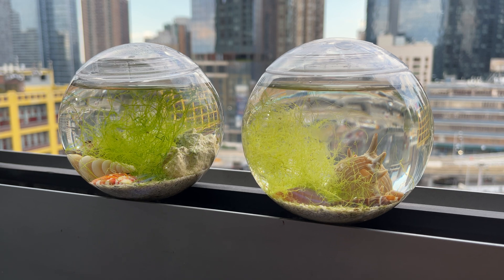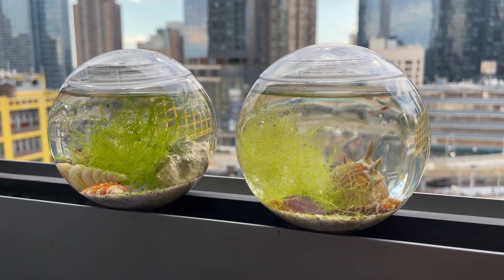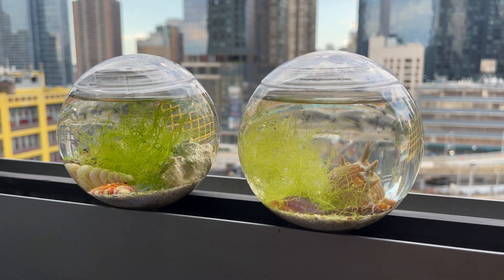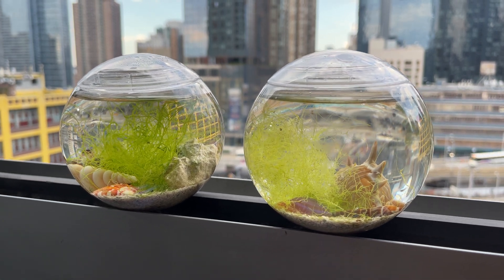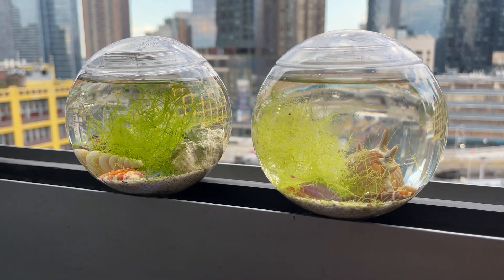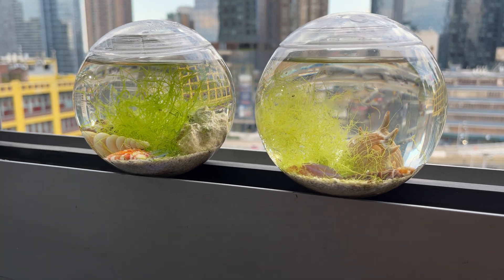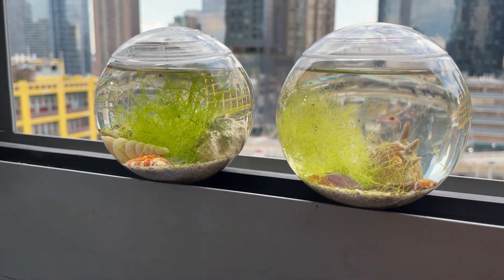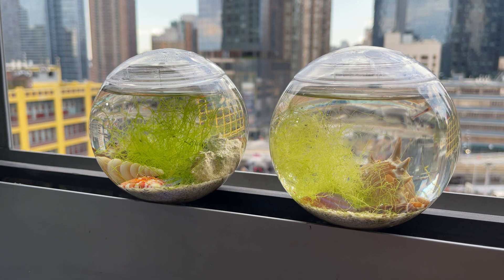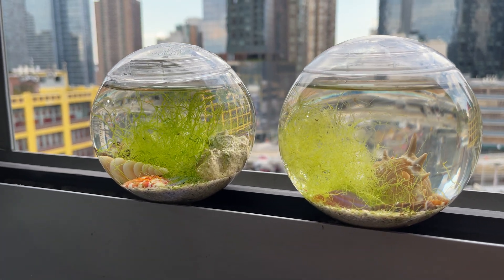The biggest ecosphere I know of is in the Museum of Natural History of New York. It's huge — it has like four feet, or more than a meter, of diameter. But there, of course, there are professional people that take care of it. So yeah, this is the whole idea: to have a closed ecosystem where you don't need to do anything. You don't even need to feed them. It's zero maintenance, zero cost.